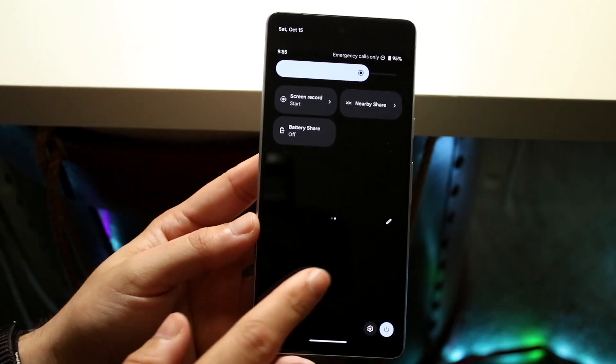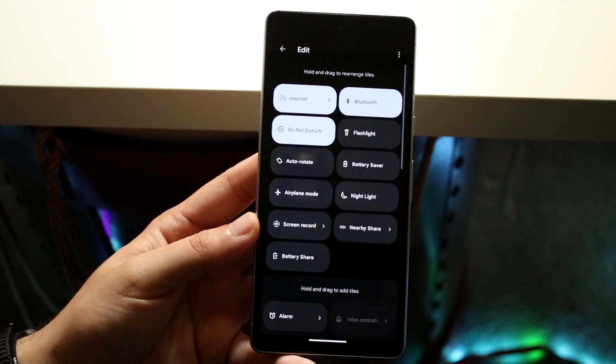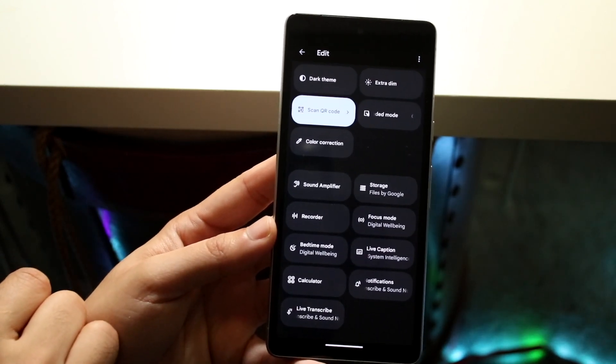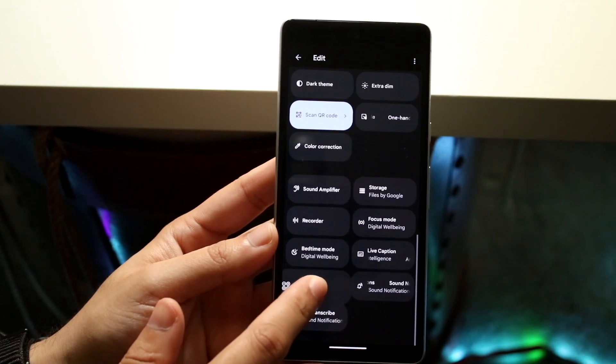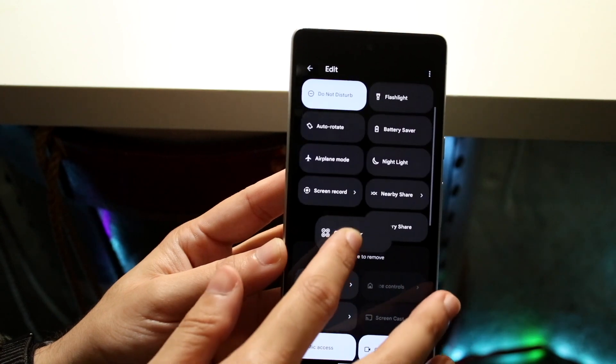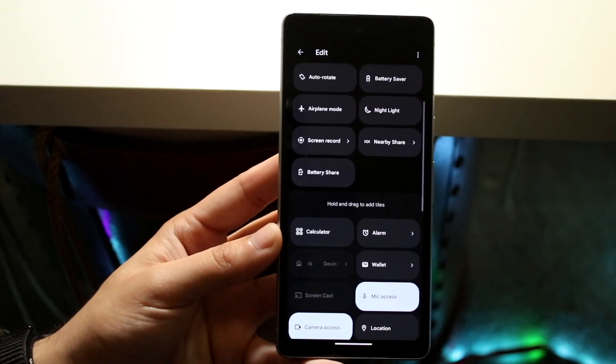If you do not see it, that's totally okay. You want to click on this pencil icon right there, then scroll down until you see screen recording. It should be down here, and then you can just grab it and drag it to the top somewhere up here — that's really all you have to do.